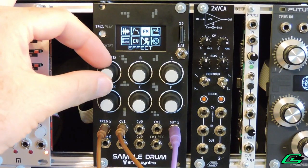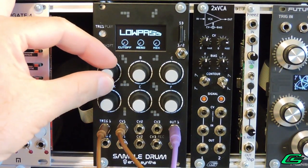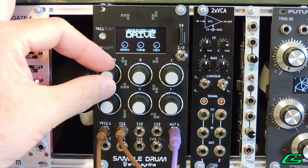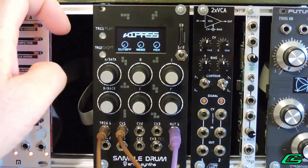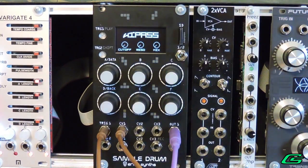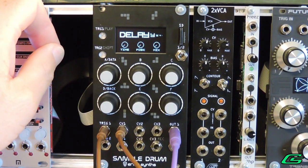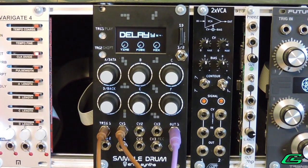The Sample Drum has some onboard effects: reverb, delay, bit crusher, low pass or high pass filters, wave folder, and overdrive distortion. Only one of the effects can be chosen at a time for each of the two playback channels. There are exactly three parameters for each effect, one of them always being mix amount, so they're not going to be very sophisticated. The delay cannot synchronize to incoming triggers or anything fancy, but effect parameters can be mapped to the CV inputs, which buys them a lot of street cred.